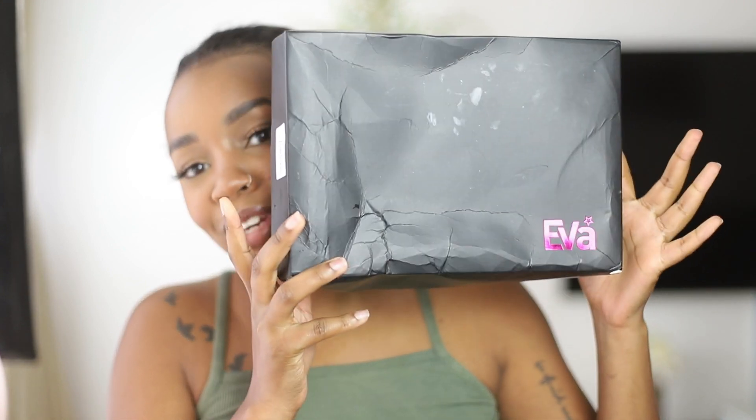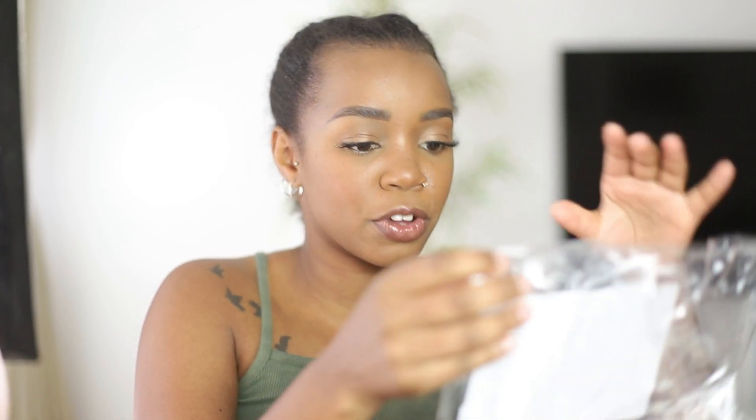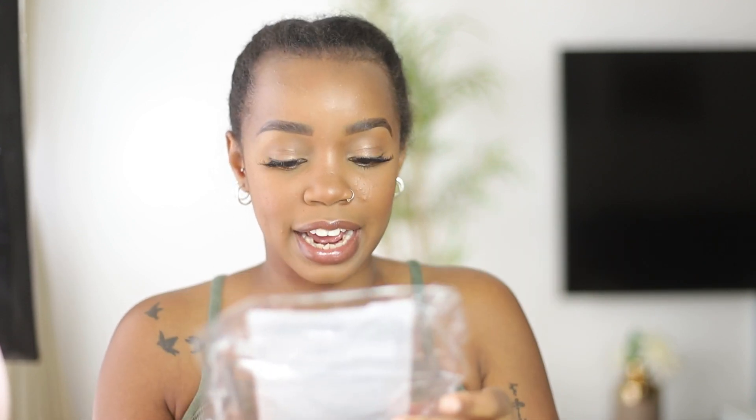The wig we're reviewing today is by Eva Wigs — it's a really beautiful unit. I just want to read you all the specs from the paper it came in: it's a 22-inch natural black, 100% human hair curly wig with HD lace, transparent lace color. The hairline comes pre-plucked.